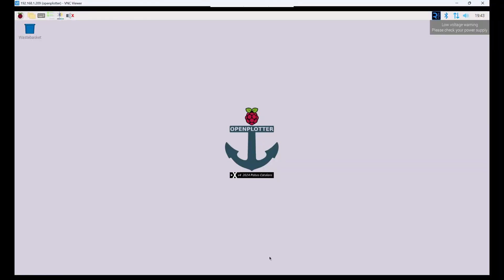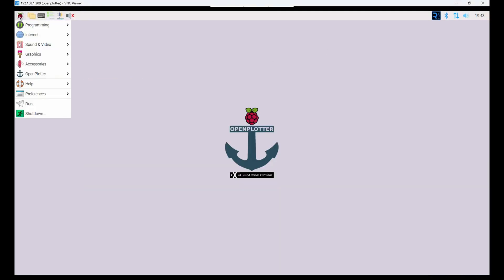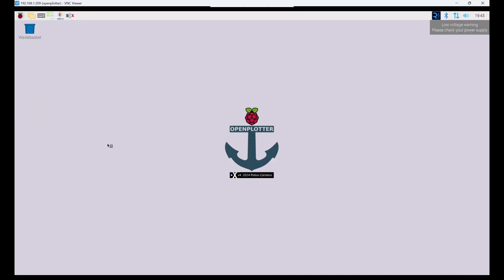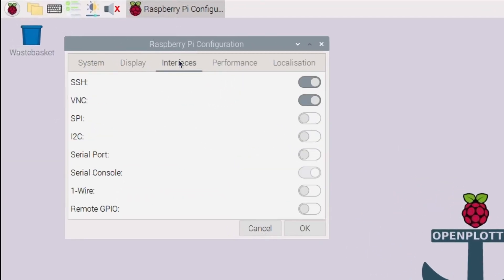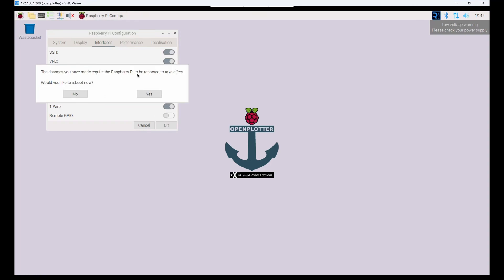Now we're going to talk about the software side — what do you do on the Raspberry Pi to make this all work? First, go to the OpenPlotter documentation at openplotter.readthedocs.io/latest and navigate to the one-wire page. The first thing it tells you to do is go into Raspberry Pi Configuration, then Interfaces, and turn on one-wire. I hadn't done this yet, so turn it on. Once you've turned on one-wire you'll probably need to reboot.